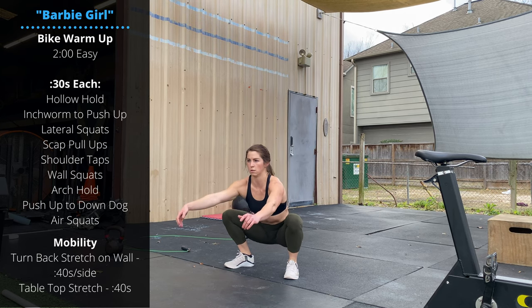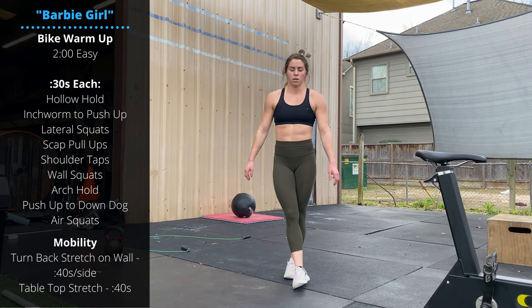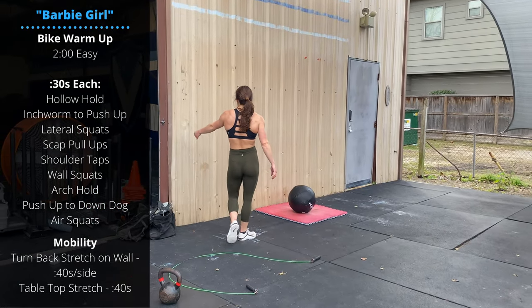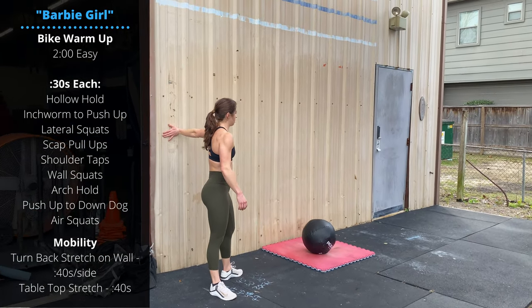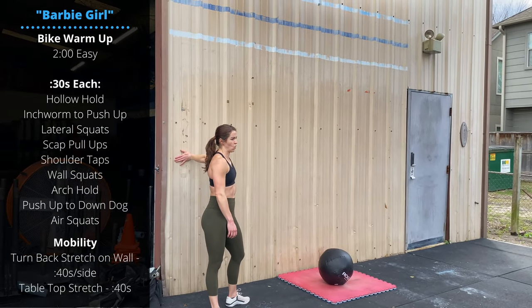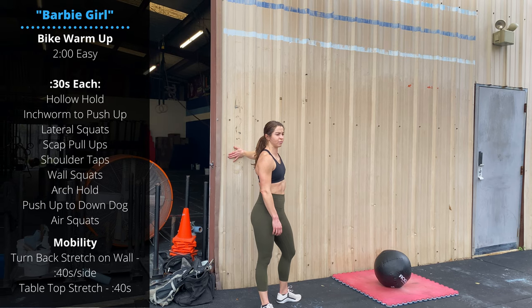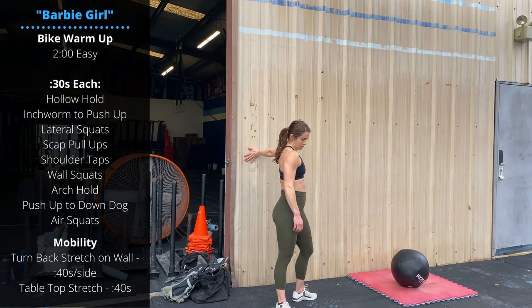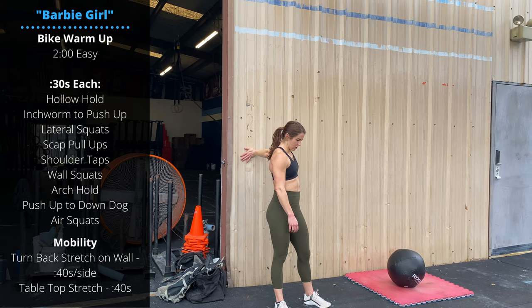We'll do a little mobility next. We're going back to the wall for a turn back stretch — your arm is extended straight out and you're turning your body to face the opposite direction. You should feel this all throughout the forearm, biceps, and front of the shoulder. Going 40 seconds per side.